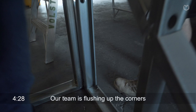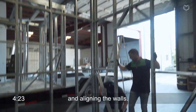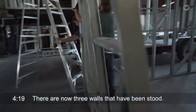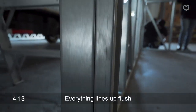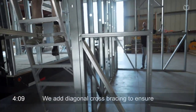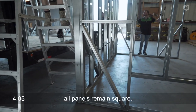Our team is flushing up those corners on the outside, lining everything up, and you can see that there are already three walls that have been stood. Everything lines up flush, all of the service holes are pre-punched, and we put diagonal cross bracing in there to ensure that all the panels remain square.